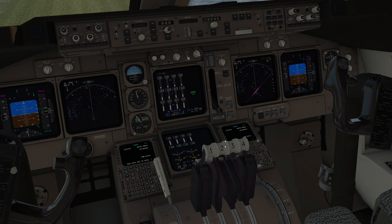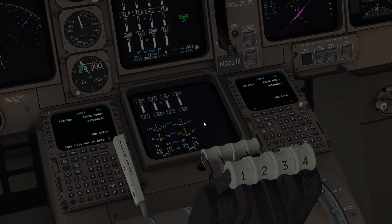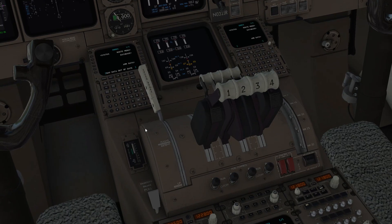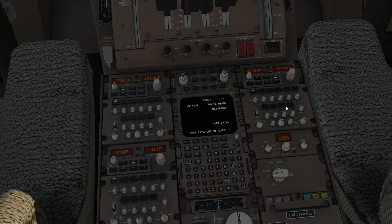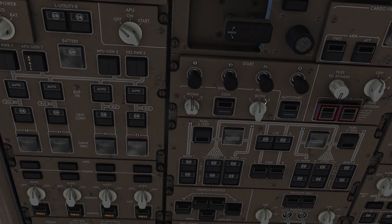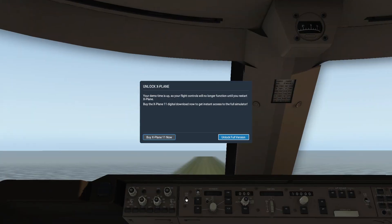Now you could enjoy — you see all four engines are started up. We could just increase the throttle and it's gonna go up. For those who don't know, these four are the reverse thrust, this is the speed brake, this is the flap, and these are the communication computers. That's pretty much the basics. In the next video I'll teach you guys how to dump fuel on this. Goodbye!